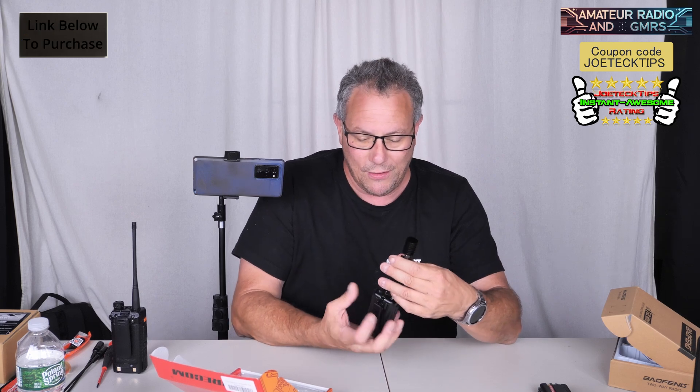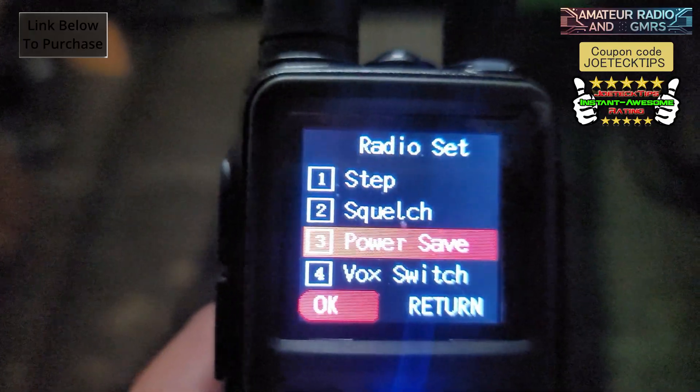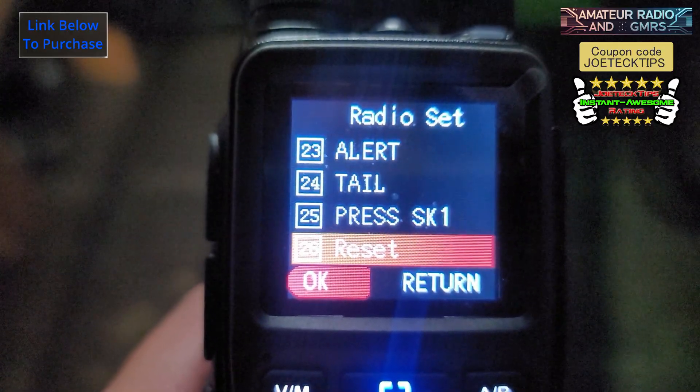Now that we've beaten to death how much power this thing puts out, let's continue with the review. As you recall with the Radiodity GM30 Pro Radio, the menu system on that is identical to the Baofeng UV-5 Mini. It's very user intuitive. The menu system is just nice — it's words, no codes, unlike some radios that have really horrible menu systems. They finally made this very user-friendly. It's plain English menus, really simple to use, and very simple to program via the front panel keyboard.